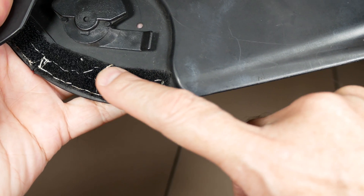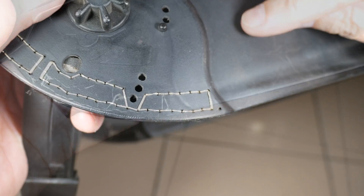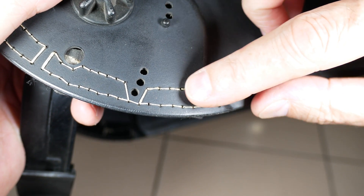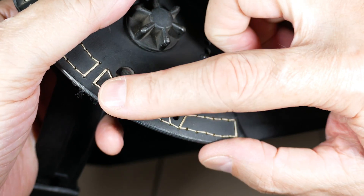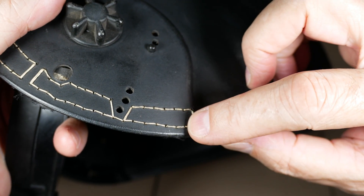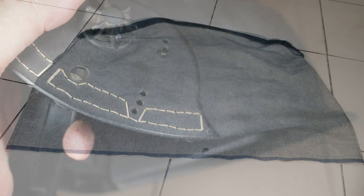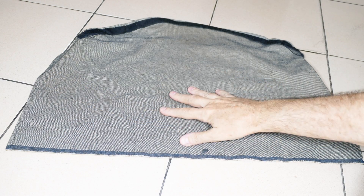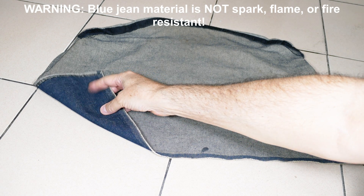I first put the velcro in with a little bit of rubber cement and then stitched through it. I also rubbed the cotton thread down with some white glue — that helps protect it from abrasion and the ultraviolet light that comes off the welder.